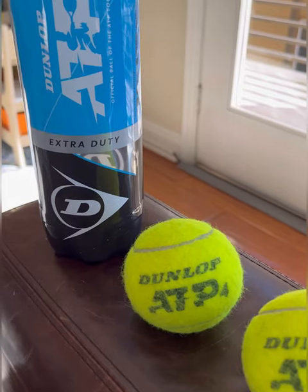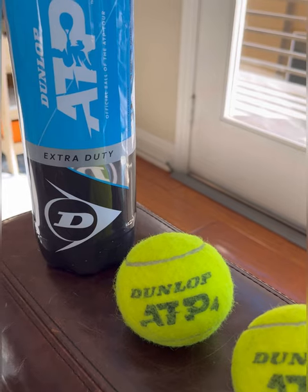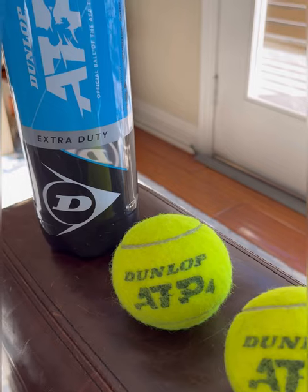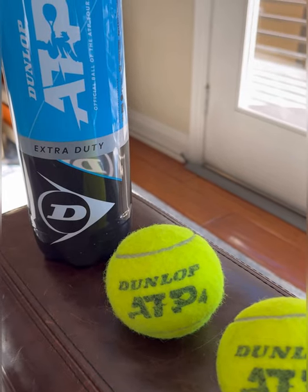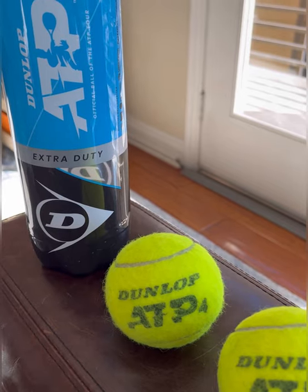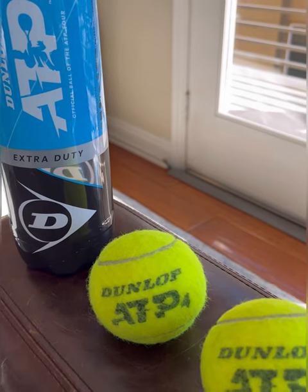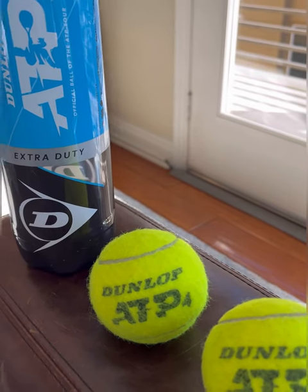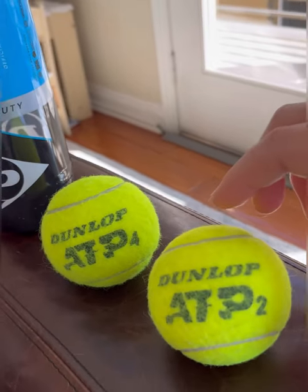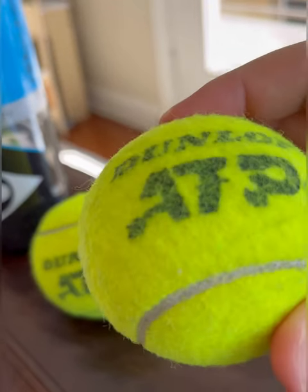That depends a little on your playing level — if you're a higher caliber player, those Wilson balls might not even last you an hour. I'm a 4.5 tennis player, and I want to be able to hit for about an hour and a half, maybe two one-hour sessions, and have balls that hold their bounce and feel from start to finish. I think I found them with these balls.